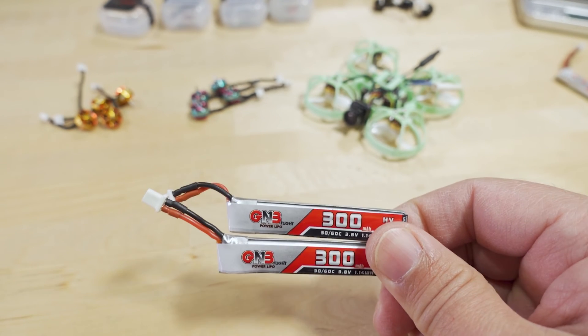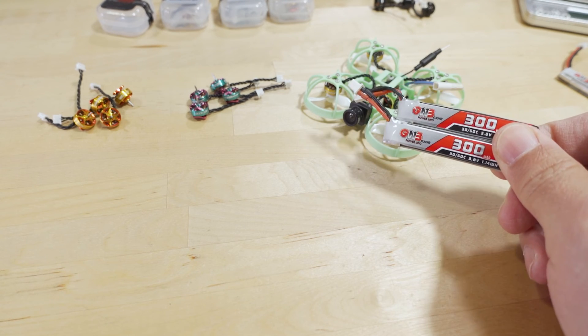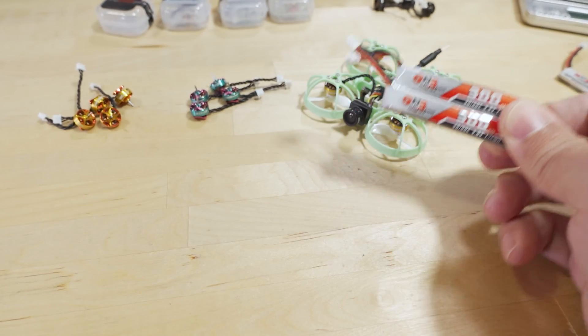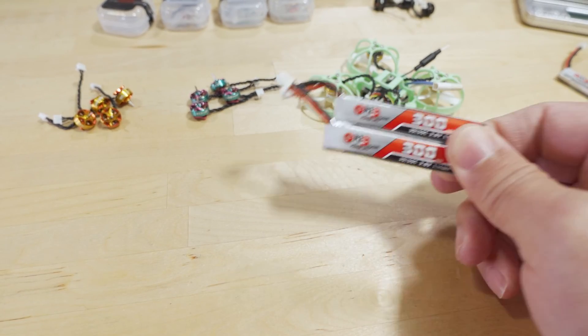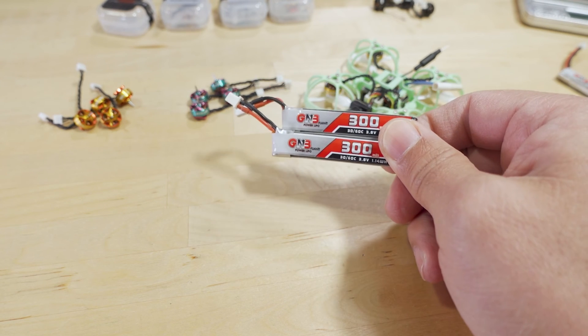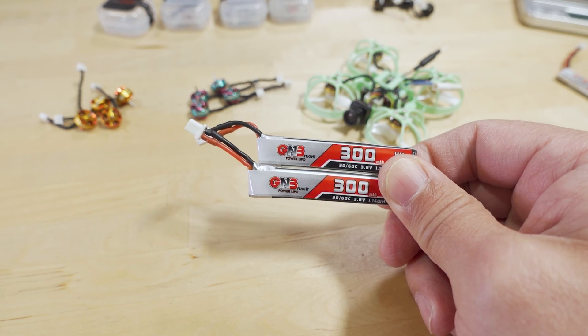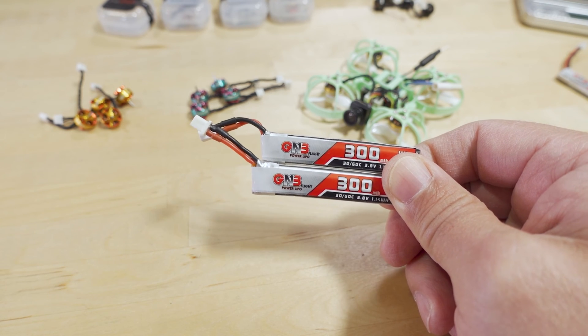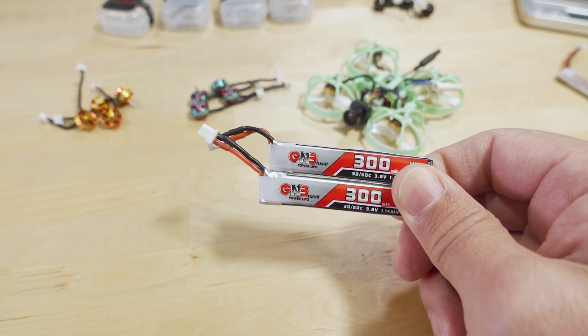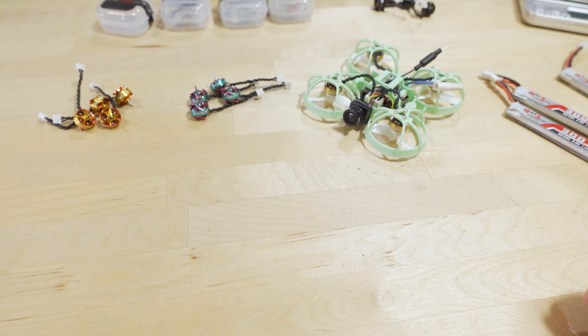I would suggest going with the 25,000 KV instead of the 27,000 KV, which is kind of a gimmick since there aren't good enough batteries to really support that KV. The 25,000 KV gives you about two and a half minutes on average on a 300mAh GNB, very good acro performance, and a bit more flight time. For racing, go for the lower KV motors. Anyway, that's it for this video — leave any questions in the comments below.